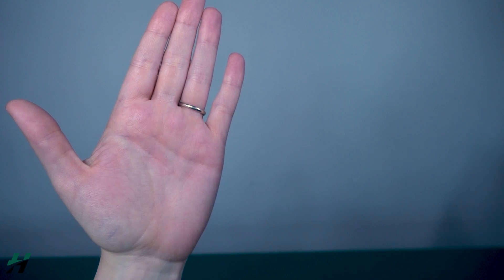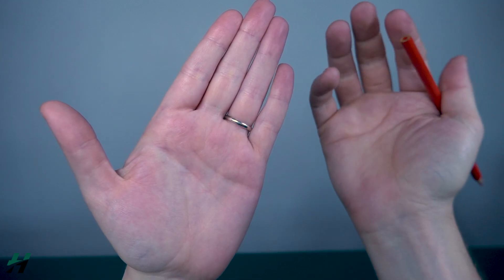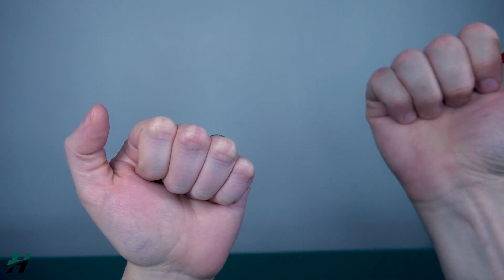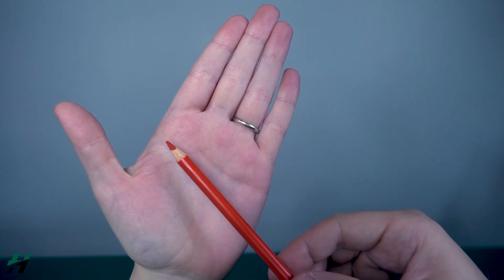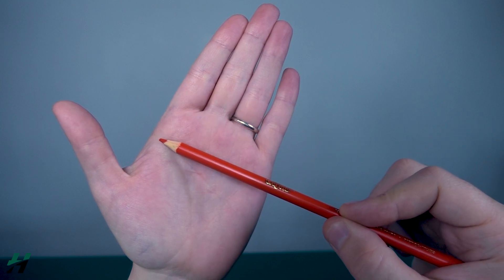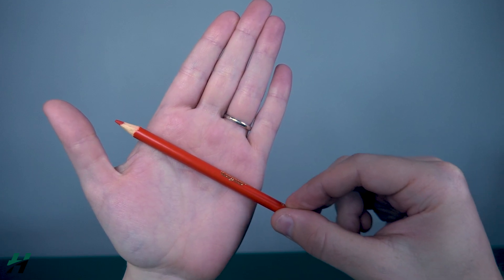Measuring digit composite flexion: the patient should be seated with their elbow on a table or solid surface and hand extended in the air. The goal is to find the distance between the tips of the fingers and the distal palmar crease. To locate the distal palmar crease, find the creases on either side of the palm and make an imaginary line connecting them — that line is the distal palmar crease.